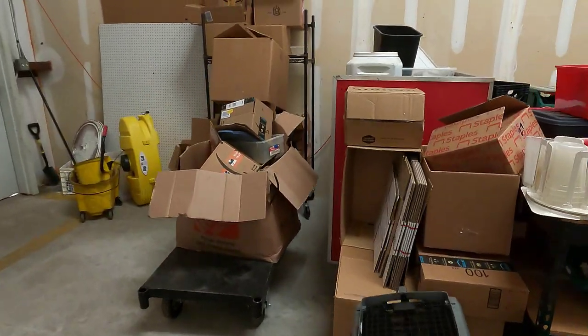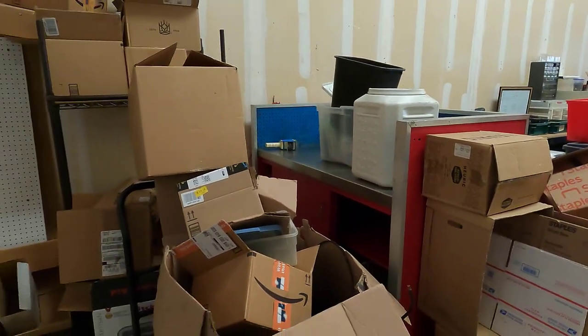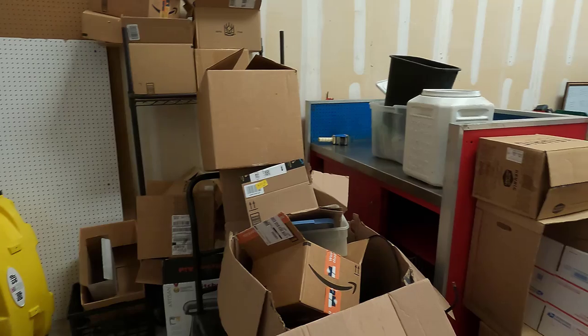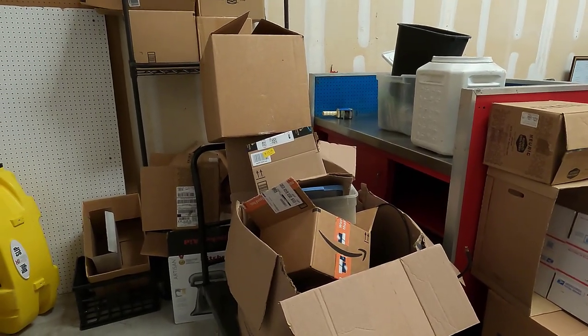This is going to be the packing area. So I have a nice bench here for packing stuff up. And then I've got all the boxes that I save or find and save for use, because I hate buying brand new boxes just to send them off to someone else.